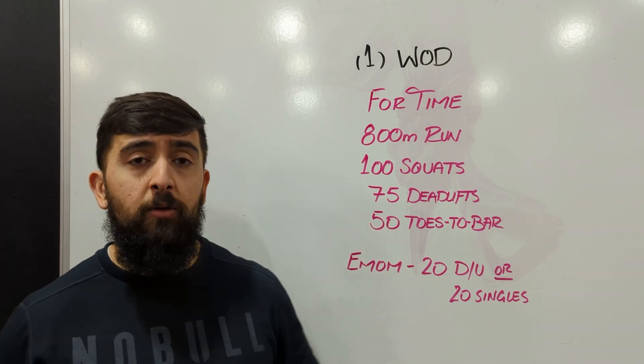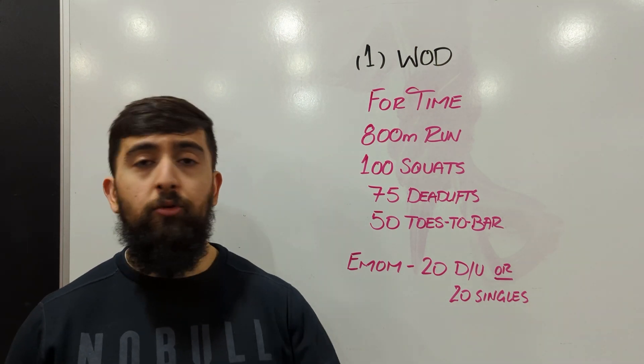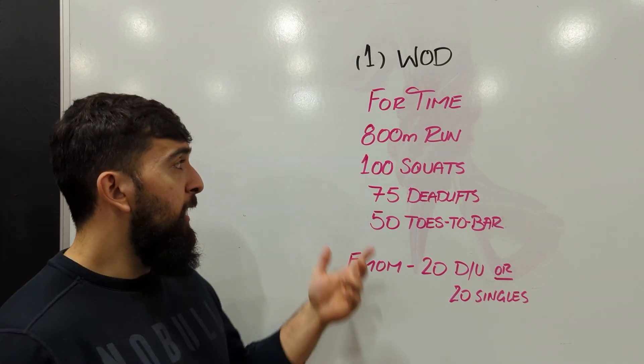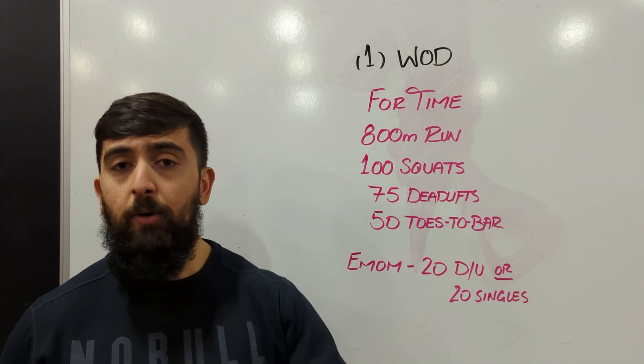We're going into that run — we're looking at eight laps all the way around the gym. Maybe you're trying to maintain two laps or three laps every minute on the minute as best as you can. Then you're back to your station again, so you're ready to skip and get right back into the run.